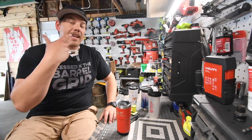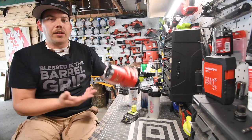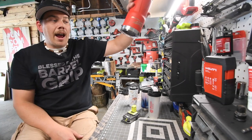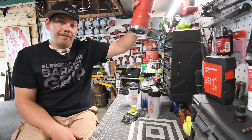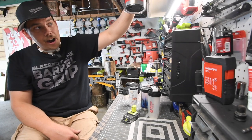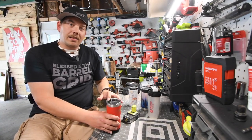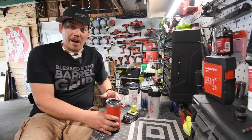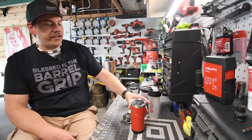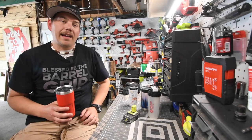I just wanted to do this video in case you guys were wondering about buying this. The lid is majorly flawed. If you don't care if the tumbler leaks or sprays everywhere, go ahead and buy it — but I would wait until they come out with a new lid. That's pretty much it, guys. Hope you found this video helpful and entertaining. Please like, hit the bell button to be notified of future videos, and subscribe to the channel. This is Dave Nicholas — thank you for tuning in, I'll see you guys next time.